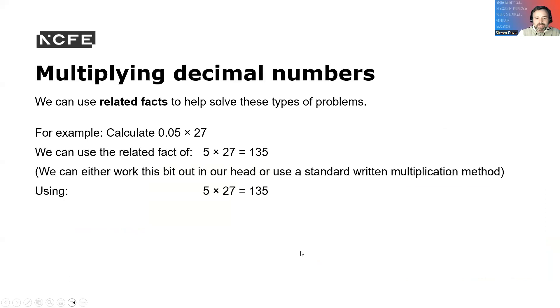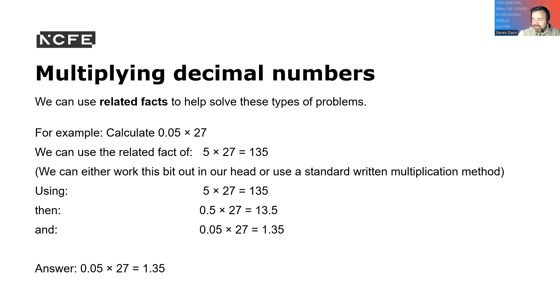Multiplying: we can use related facts to help solve problems. For example, calculate 0.05 times 27. We can do 5 times 27 is 135. Then 0.5 times 27 is 13.5, and 0.05 times 27 is 1.35. So the answer is 1.35.